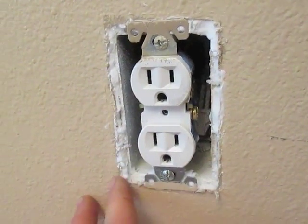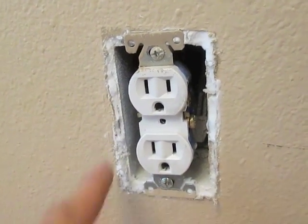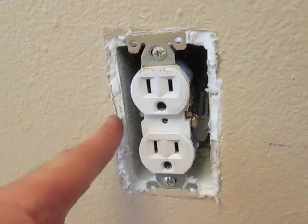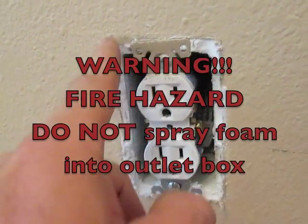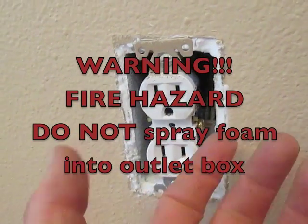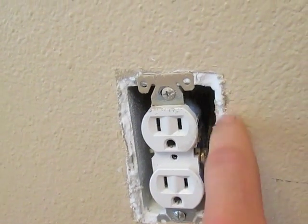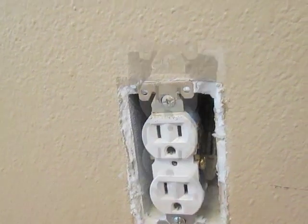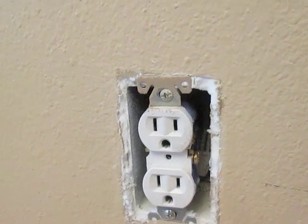I'm insulating around my outlets. I went through with some low-density spray foam and poked it in between the outlet box and my wall, and squeezed it in there. Since it's low density it didn't expand very much so it didn't get all over the place. It was easy to wipe up. I can still scrape it off with my fingers. I will be covering it with a gasket cover.